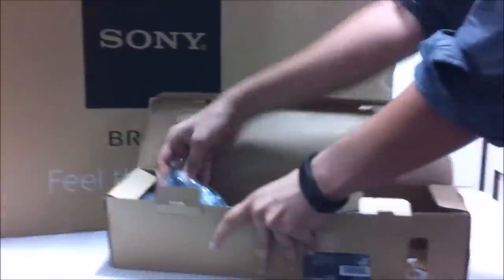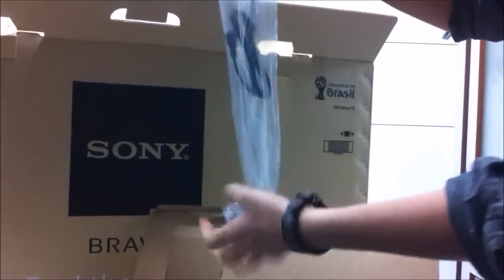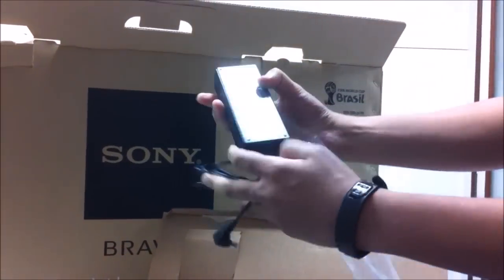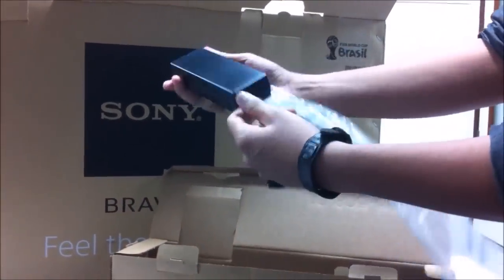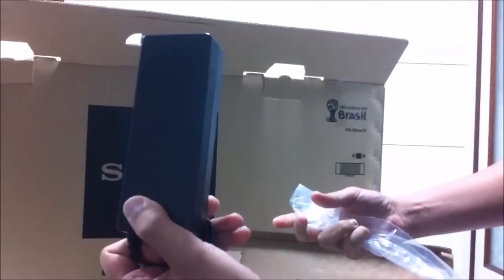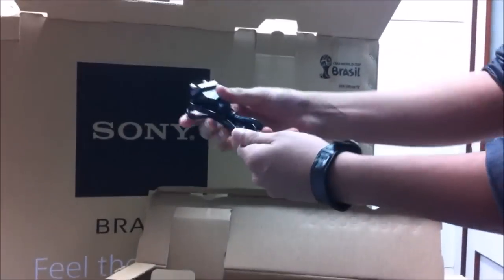Okay, this is a power adapter — I can recognize it. The power adapter looks like your normal laptop adapter or something like that. Power adapter and your power cable.